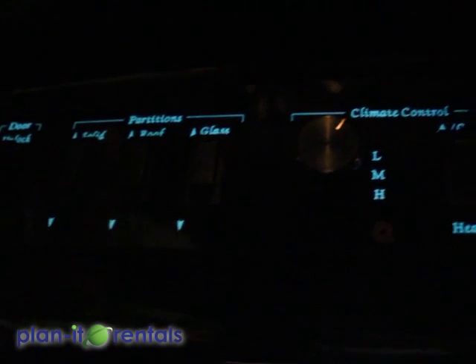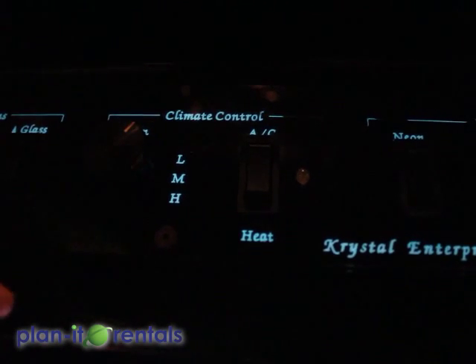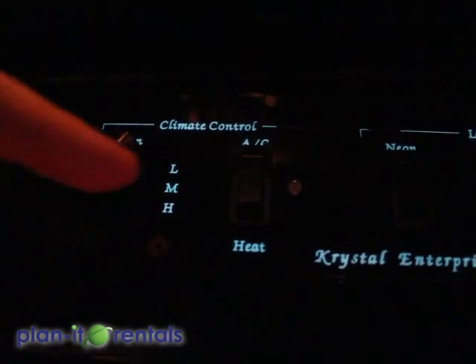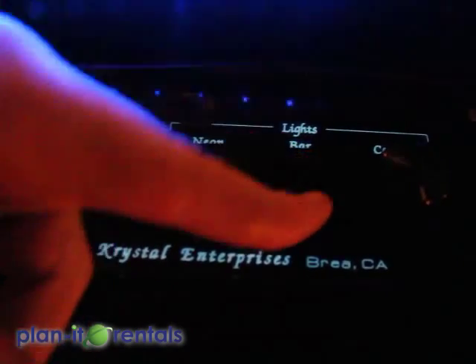Then you have your climate control with a dial for low, medium, high on the fan, and a selector that chooses either AC or heat — off is in the middle. Then you have a switch to turn on your neon in the limo, and then a switch to turn on the bar lights.